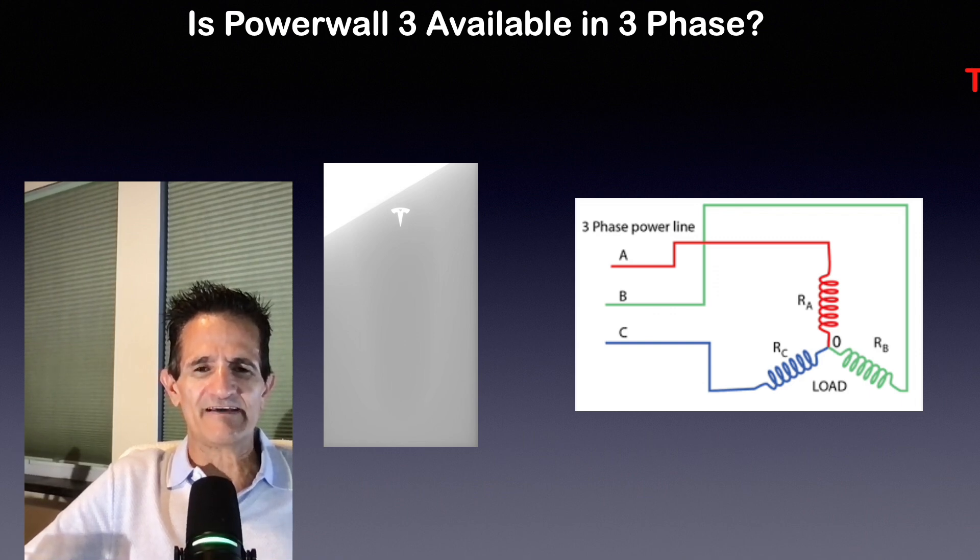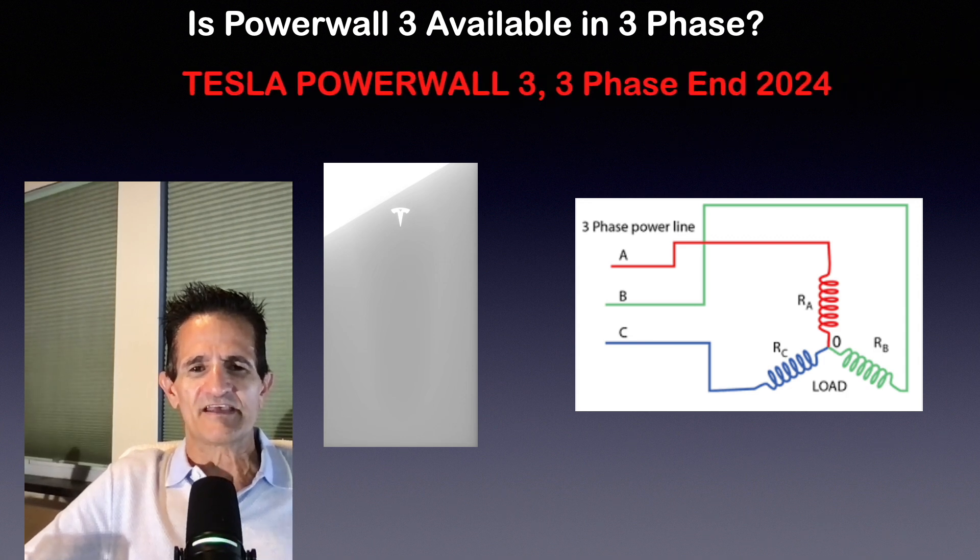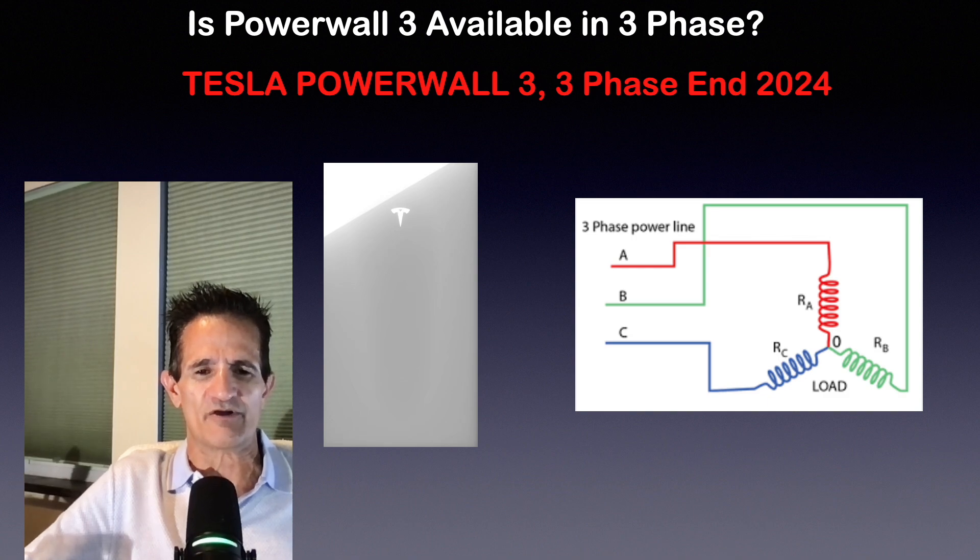Is Powerwall 3 available in three phase? Right now it's only single phase, but Tesla is working on a three-phase Powerwall 3 for the US market. We're expecting it at the end of 2024, and hopefully they will follow up with a three-phase version for the international markets.